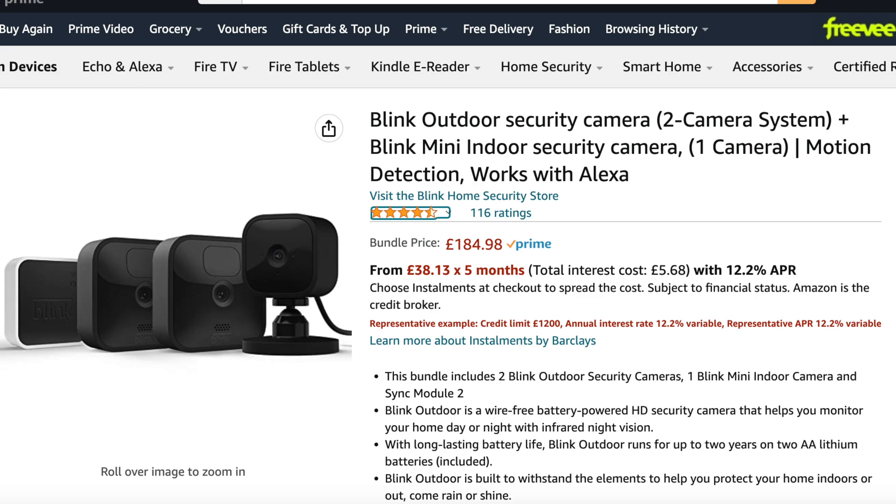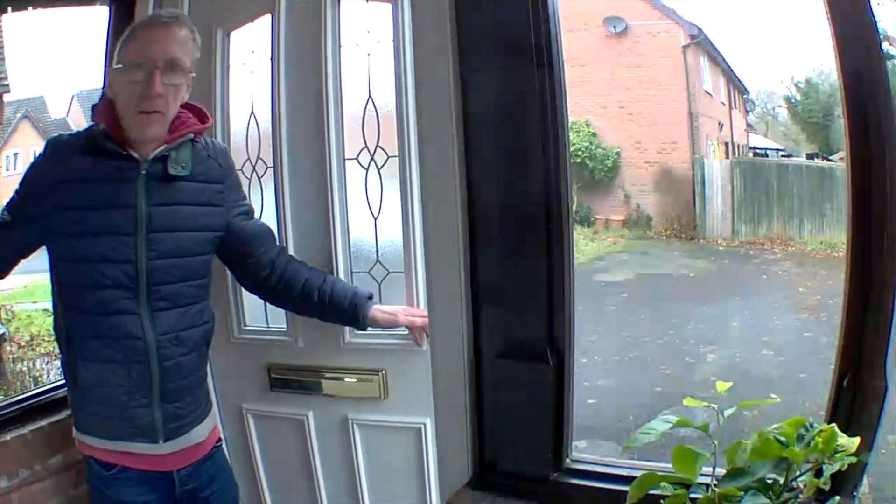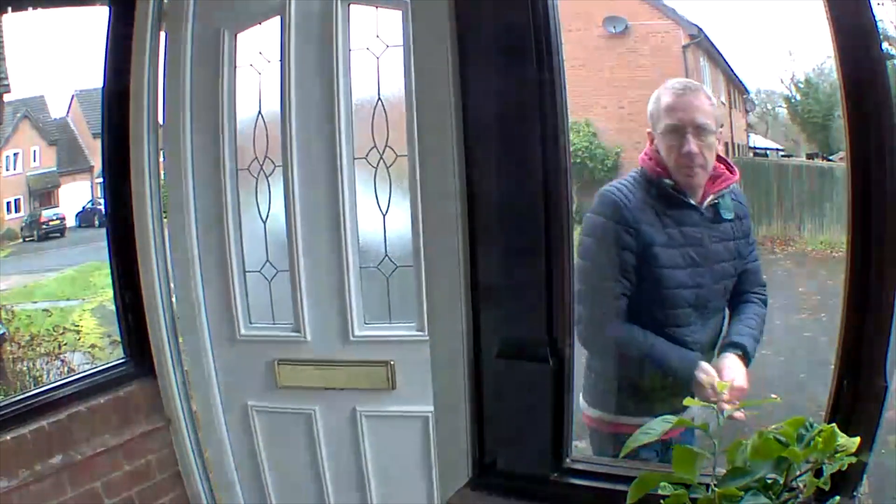I decided to look at the Blink security camera system, which I've already bought and been using. It is one of the cheapest security camera systems you can buy and it films in high definition, activated by a motion sensor at the front of the camera.